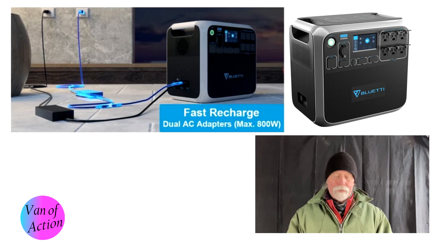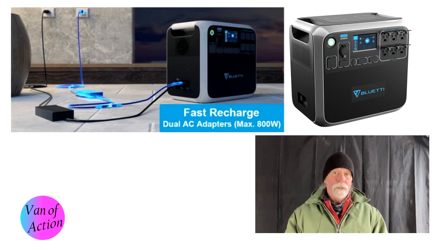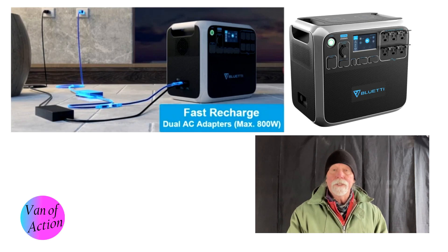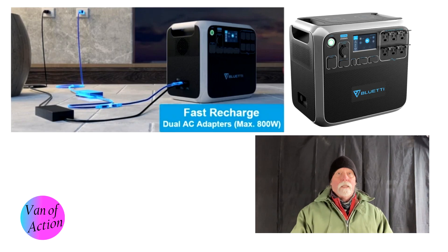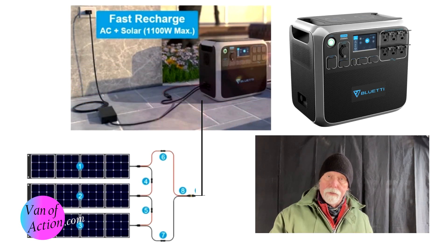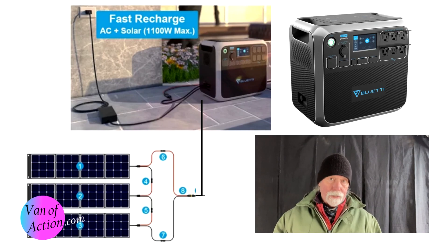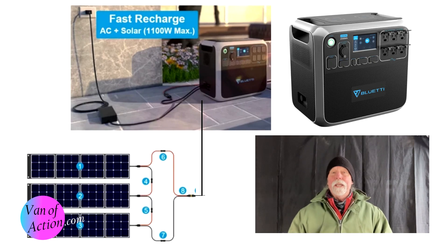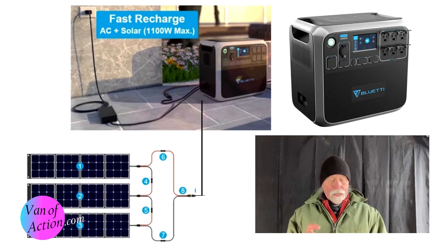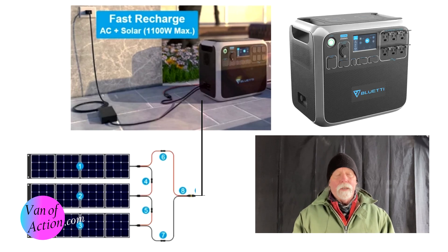This is new compared to the first model — they now have separate ports for shore power and solar, so you can double up on AC charging. If you have solar panels going and AC plugged in simultaneously while stationary, you can charge both at once. The first model couldn't do that, so being able to push more electricity in is a big bonus. The solar input capacity is 700 watts, which is a lot of panels.